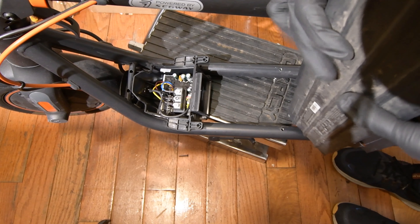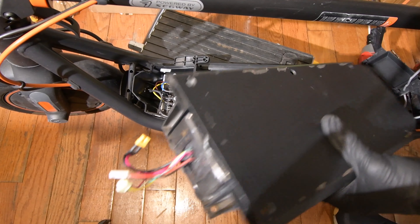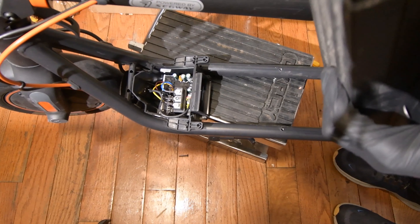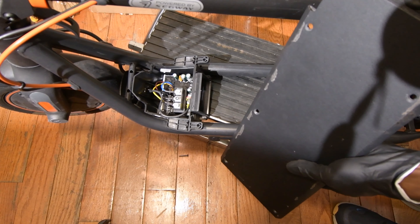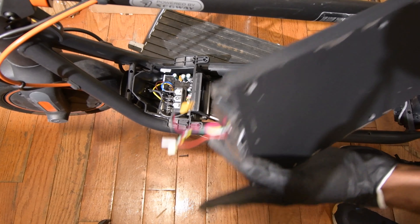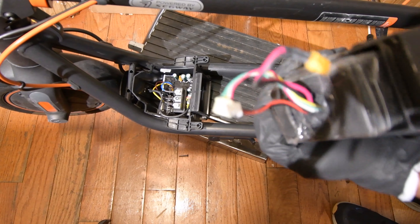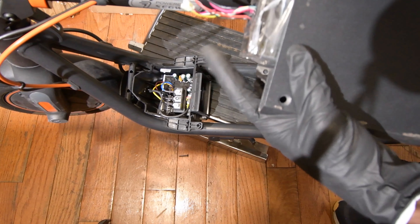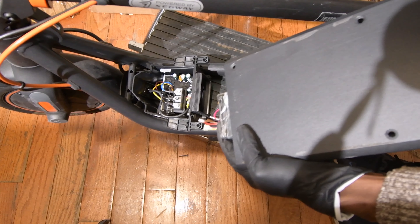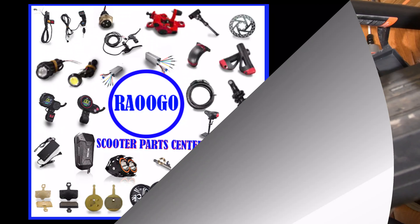The battery is off. If you want to replace your battery, you can just pull it out here. Your battery will come out, then you can take it and put a new one in.